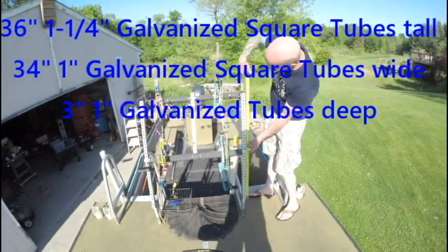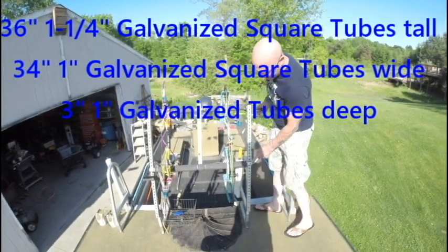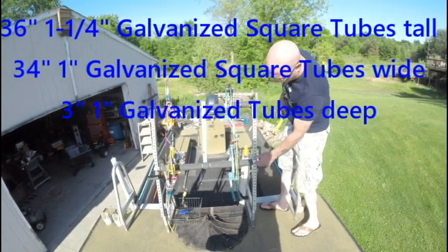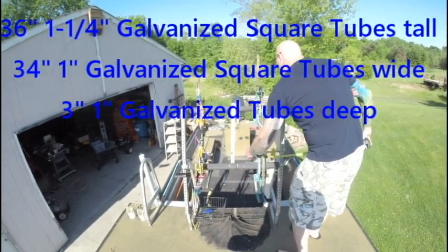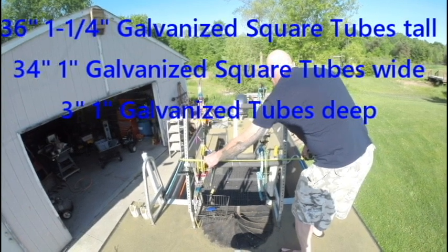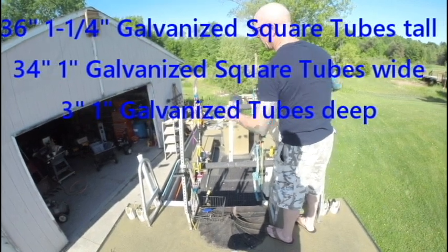This particular piece here is 36 inches. These tubes here are actually the next size down, being 1 inch — so these are 1 inch square tubes, galvanized. They are 34 inches, and same thing with the one on the top: it's 34 inches.